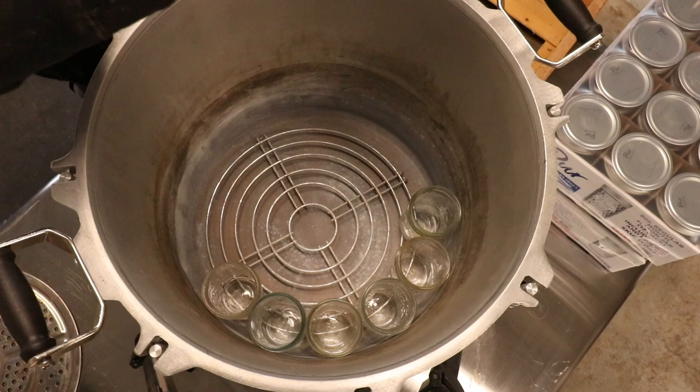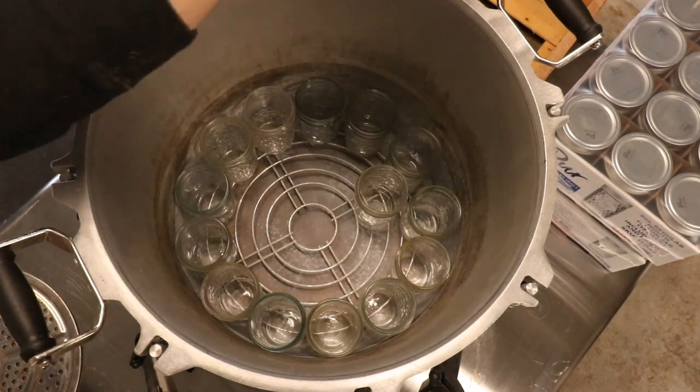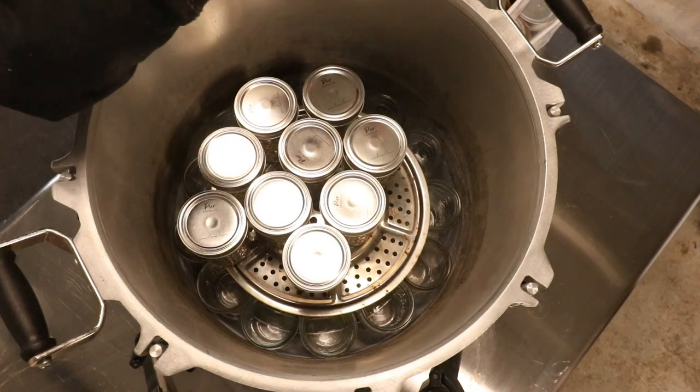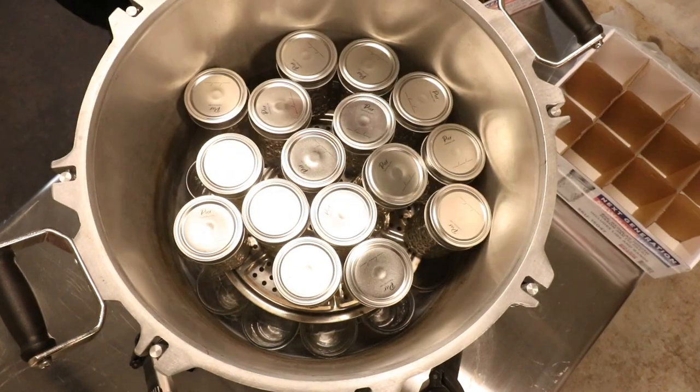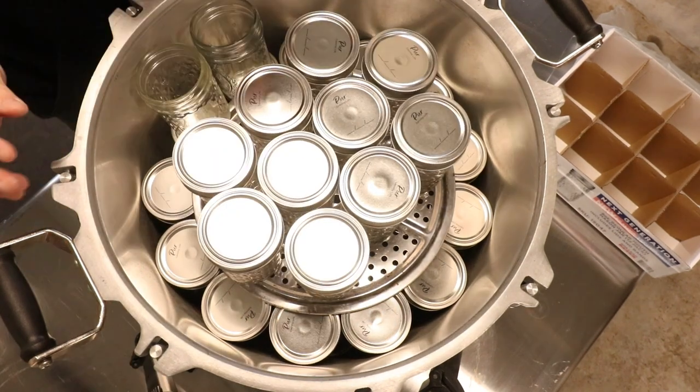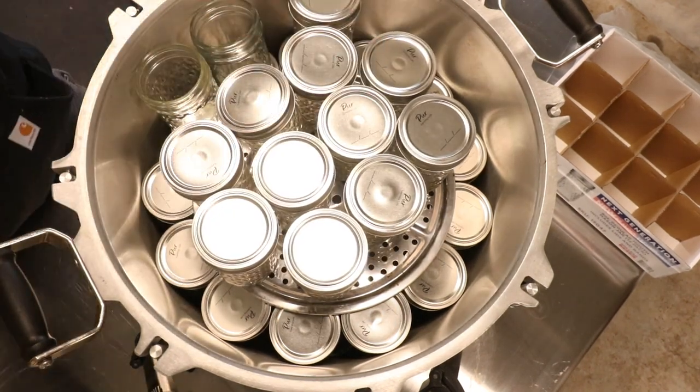Next up we have regular mouth half pints. We can fit 21 half pint regular mouth jars in each row and we can fit three layers in this canner, which gives us a grand total of 63 regular mouth half pint jars in the All-American 941.